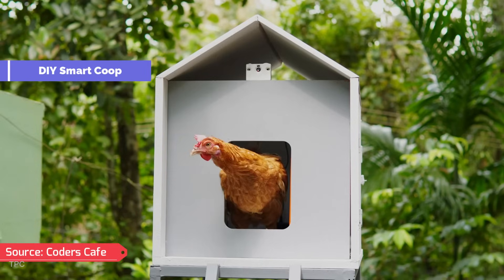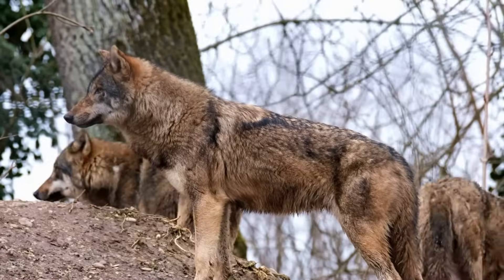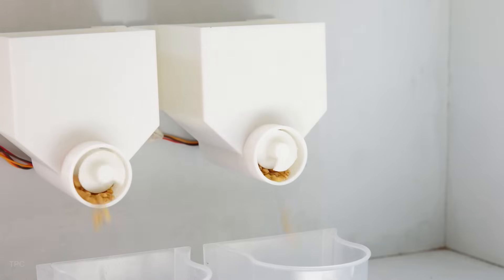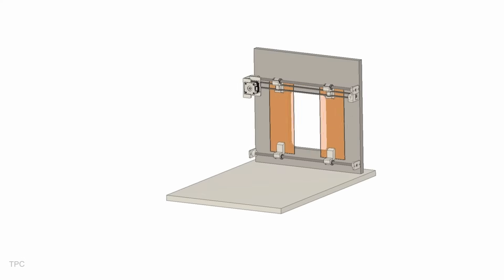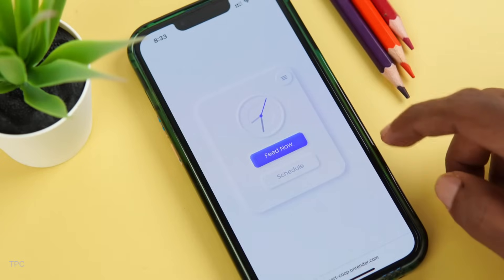Number five: caring for chickens can feel like a never-ending list of tasks — opening coop doors, keeping an eye out for predators, and ensuring food is always available. This smart chicken coop system combines simple ideas with smart automation to handle the hard work for you, and it's simple to create with basic tools and easy-to-follow steps.